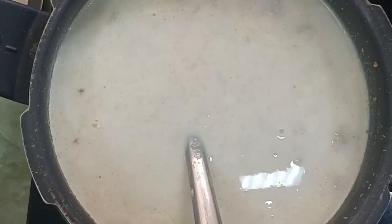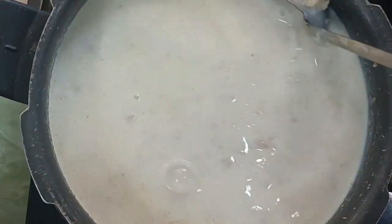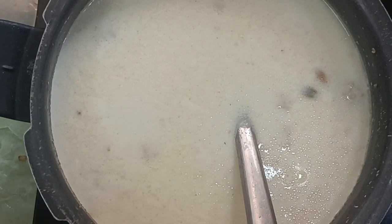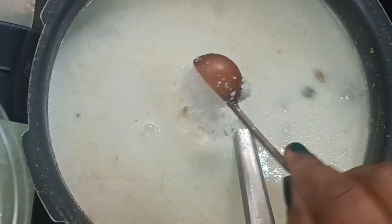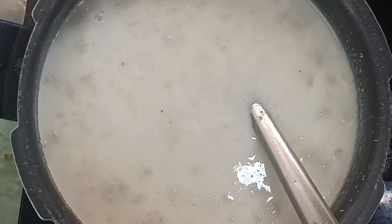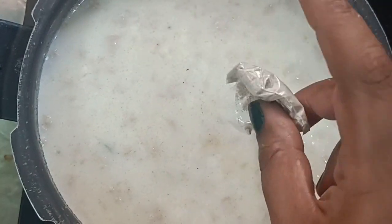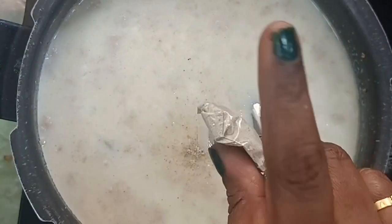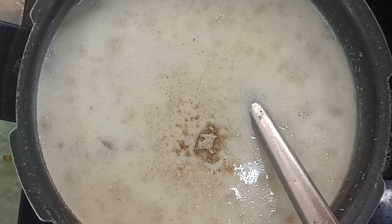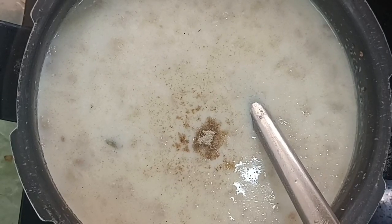We're going to mix it all together. It's a sweet food. If sugar is added last, it will be more than enough sugar. I will add a little powder. Mix a little powder with the seasoning. The sugar will be a little bit more.